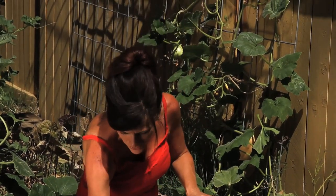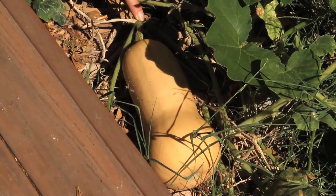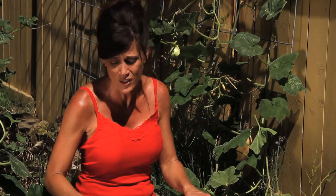The second thing I look for is the stem. You can see the stem here is starting to shrivel up, which is a good sign. I'd like it to be a little more brown before I harvest it, because that's a sign that the squash is done growing and it's getting close to harvest time. So first the color, second the stem.